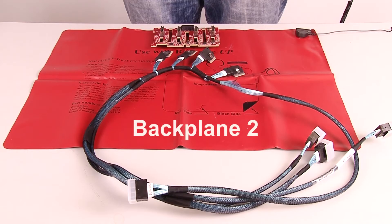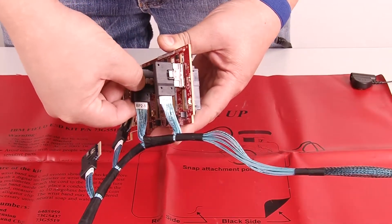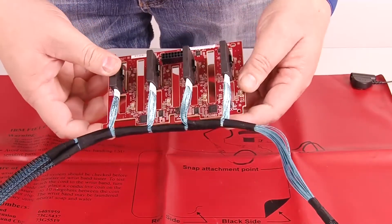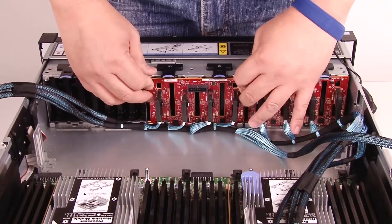Connect the connectors on the NVMe cable to the backplane two. Install the 2.5-inch NVMe 8-bay backplane.